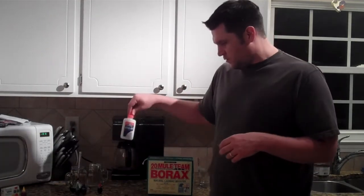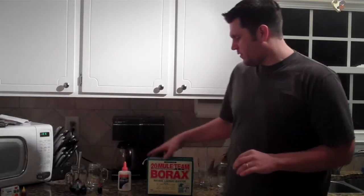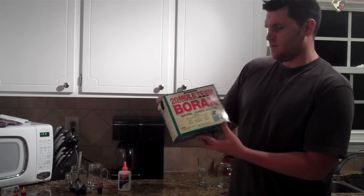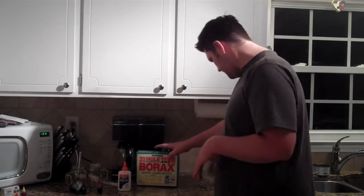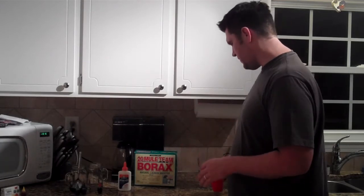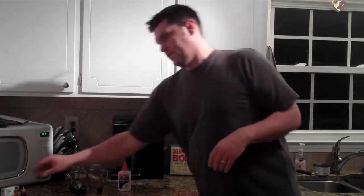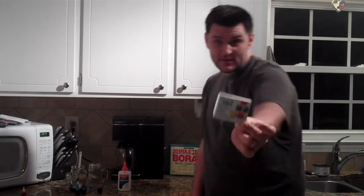What we're going to be doing is taking glue — good old-fashioned Elmer's glue that we all used to eat when we were in elementary school. Then we're going to take some 20 Mule Team Borax; my wife actually had this on hand for laundry. I'm going to be using that, and I've already got that separated into a little cup. And water, and then for fun I've got some assorted food color and egg dye since it's almost Easter time.